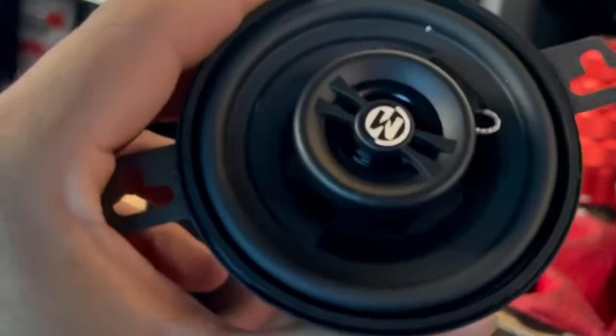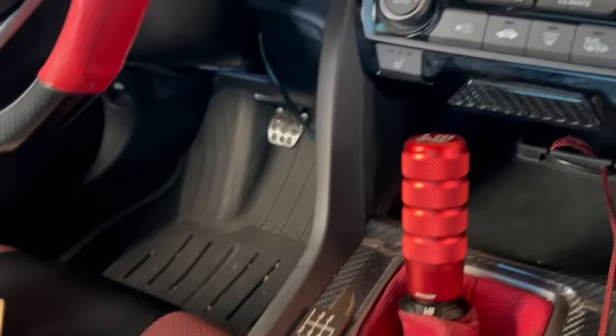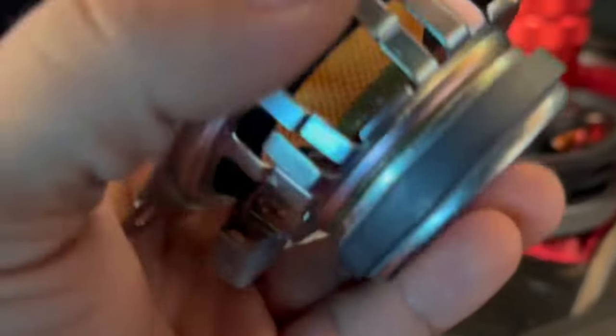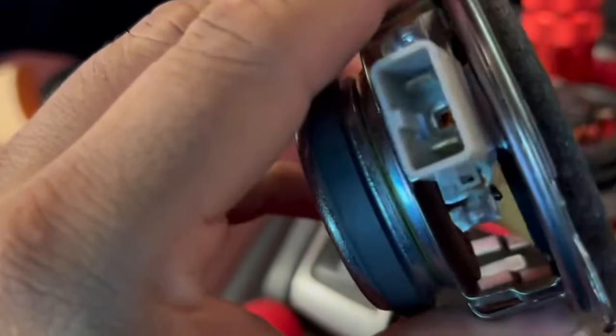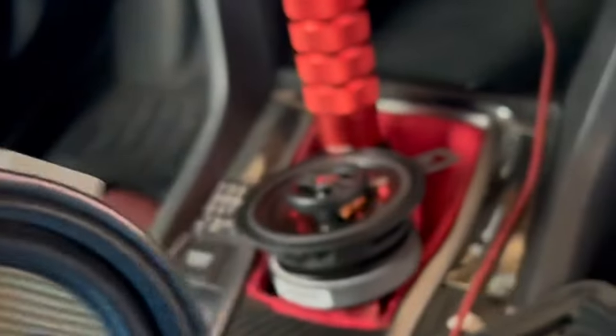Let me take out the screws on the old one and look at the comparison. Right off the bat, the new Memphis one is heavier and bulkier — you can tell. It's a 3.5-inch speaker. It's more bulky, higher quality build. The old stock one feels like freaking paper, super lightweight. I literally just crushed it. The homie Tony mentioned this too in his video — it really does look like paper. This new one, I'm hearing, will make a big difference.